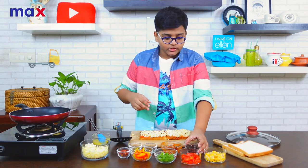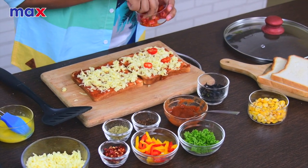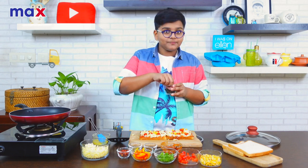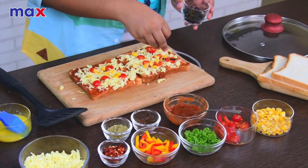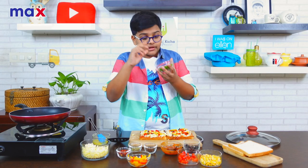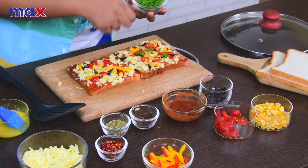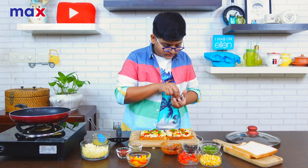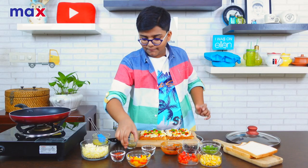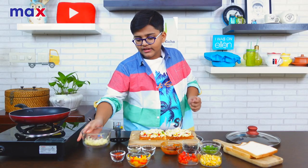Let's add everything else. I think we can add the cherry tomatoes first. Let's add this boiled sweet corn. Now we're going to add my favorite — black olives. Right now I'm adding bell peppers. Now we're going to add our parsley. I'm going to add a little bit of our seasoning — pizza seasoning and oregano. And we're back to our good old friend cheese. Finally, we can add the rest of the seasoning.